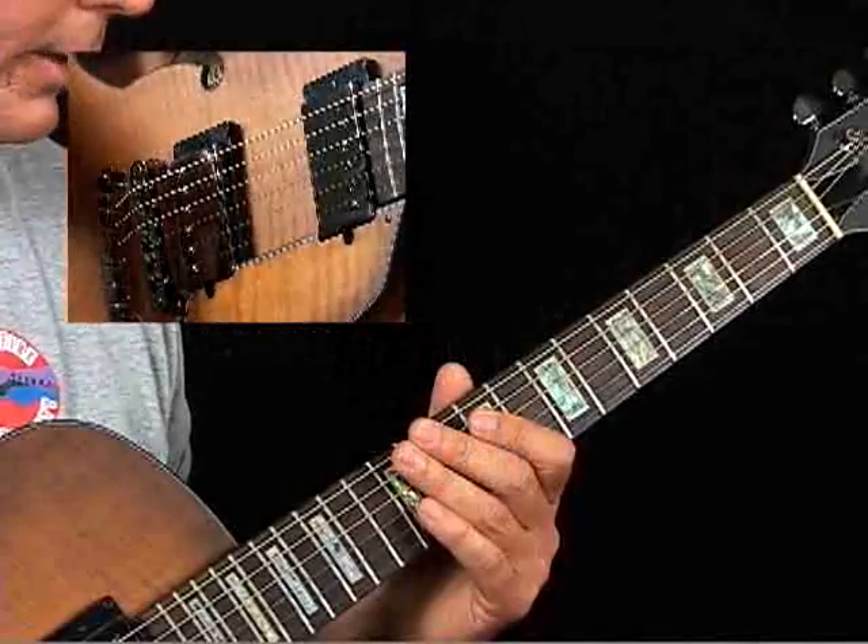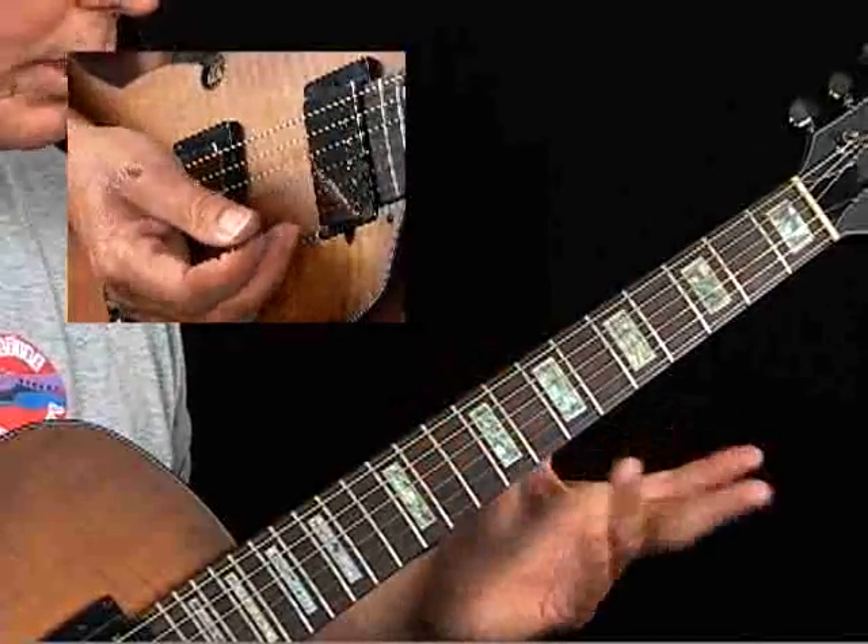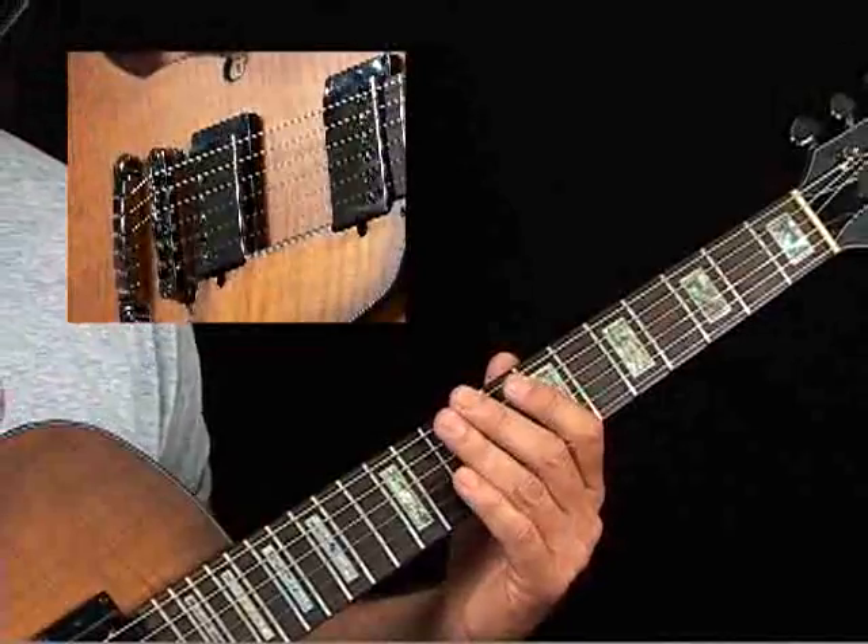Example 2B is really easier to play than it looks. You're just going to be approaching each note in a chord from a half step below. I'll demonstrate, then I'll break it down.